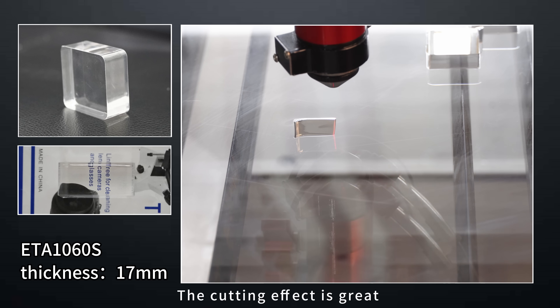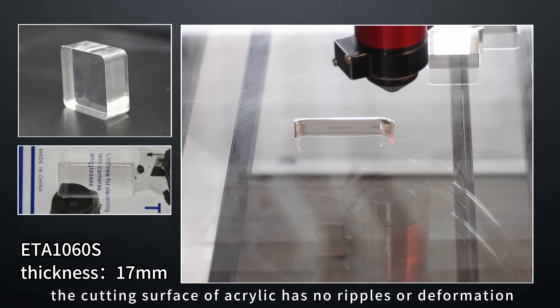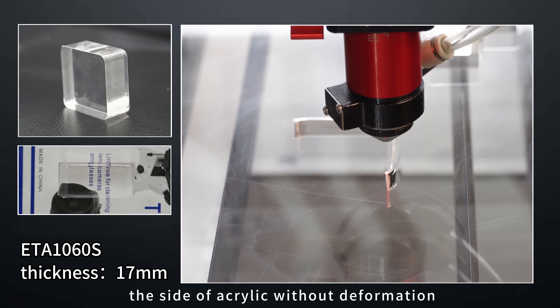The cutting effect is great. The cutting surface of acrylic has no ripples or deformation, and the text can be perfectly seen through the side of acrylic without deformation.